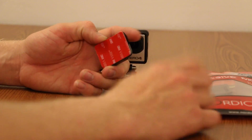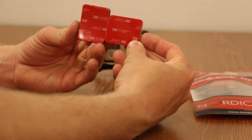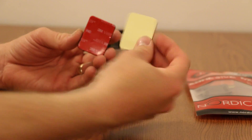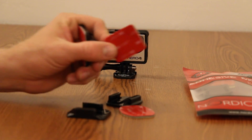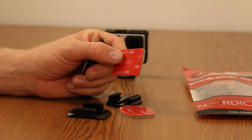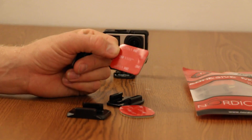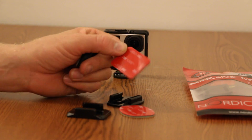The nice thing is that Nordic Flash actually used the exact same adhesives. These are just their adhesive pads that they give you separately, and they are the exact same adhesive pads that GoPro uses.